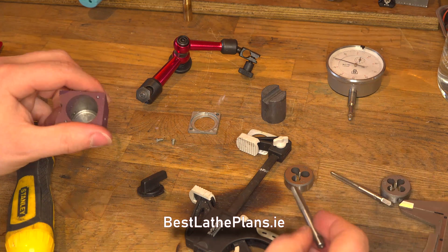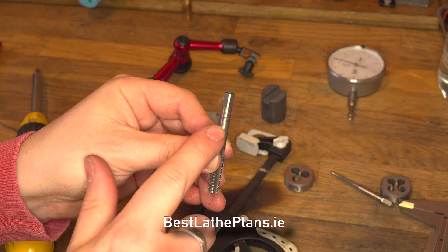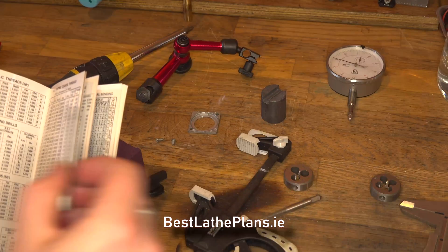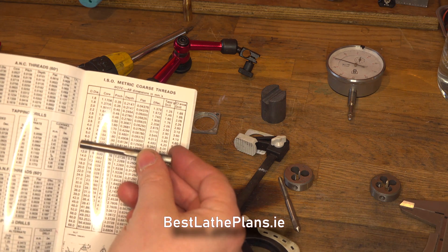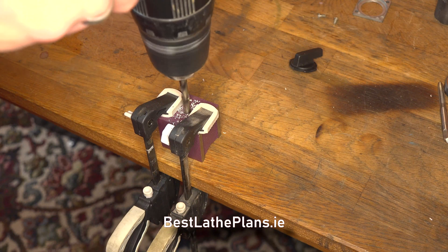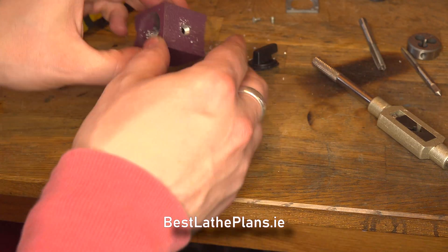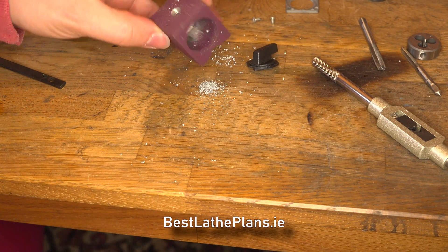With the magnet removed I could evaluate the threads on the base and they really were quite worn. Here I'm just showing the drill size for a standard M7 by 1.0 millimeter pitch tap and as you can see it's six millimeters. The drilling was very straightforward, as was the tapping. As mentioned, this is a very cheap magnetic stand so the material was very soft. And there we have it — that's the finished magnetic base.